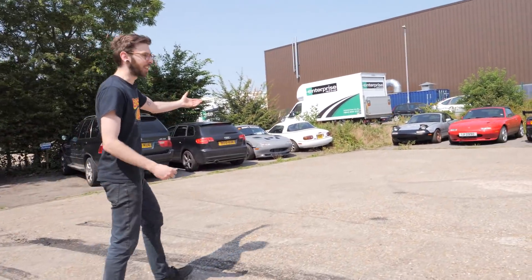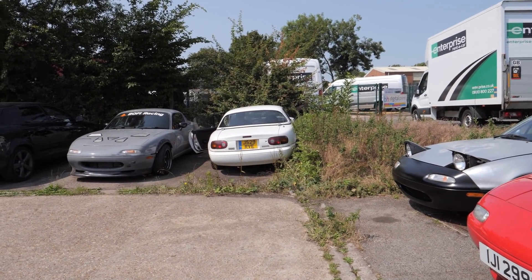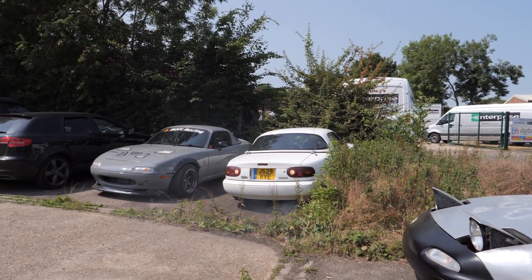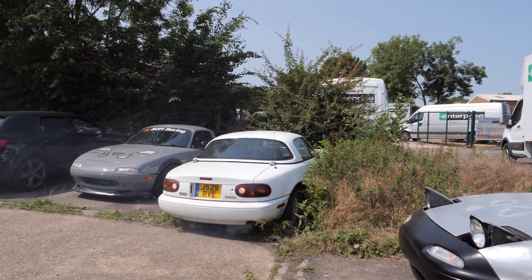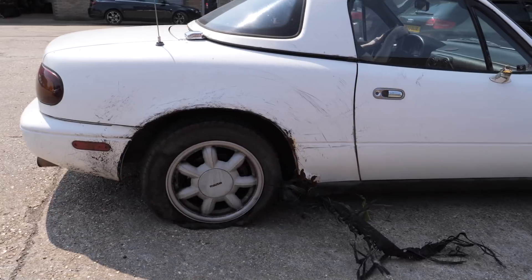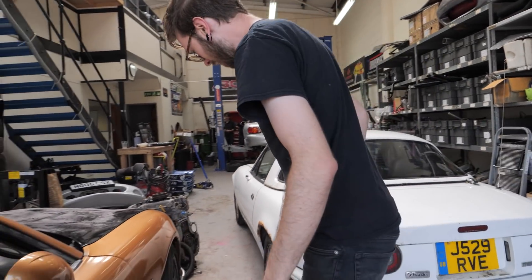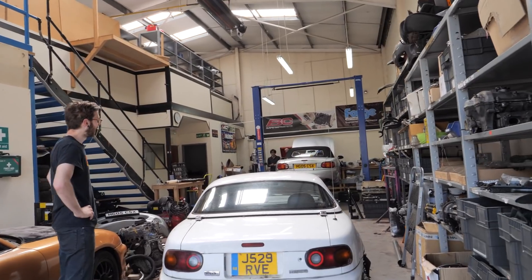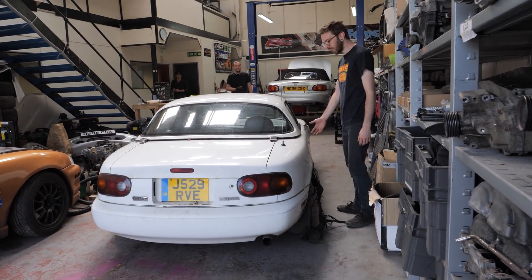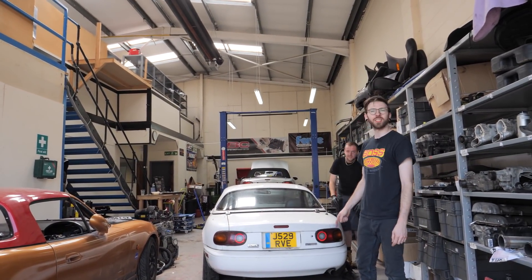The collection of MX-5s that don't run is growing every day. Matt, I think we need a word. Have you seen what this hooligan has done to our pristine vehicle? Look at the state of this. So now what we're going to do is we're going to go grab all the parts that we're chucking on this absolute beast.